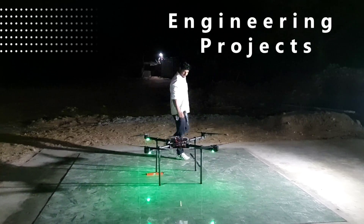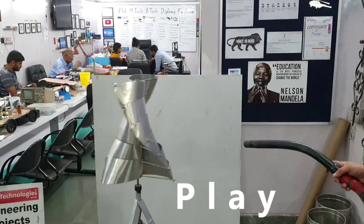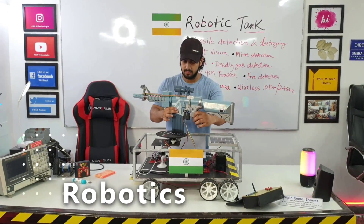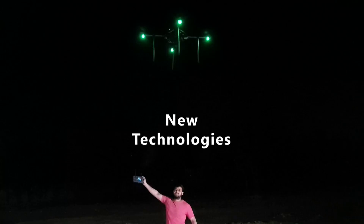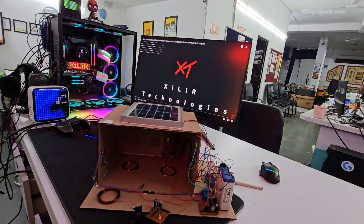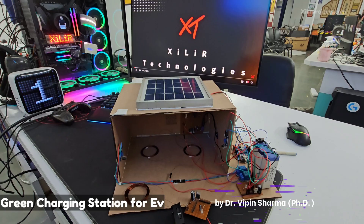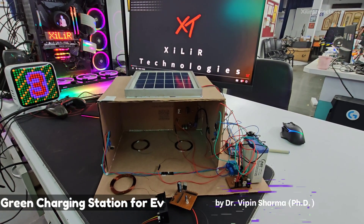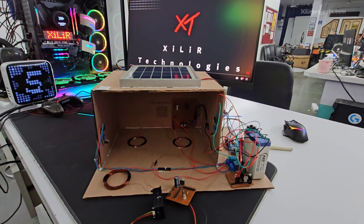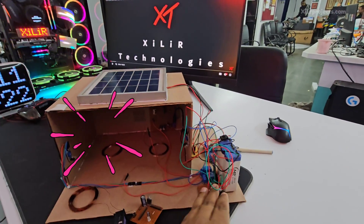Hello everyone, I am Shama from Zara Technologies. Today I'm going to demonstrate a project named Green Charging Station for EV vehicles. In this project, we have a solar panel on the top which will charge this battery.